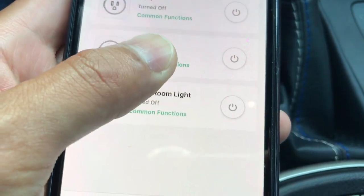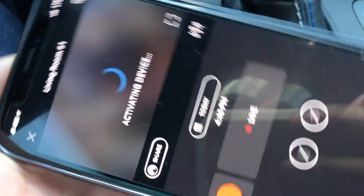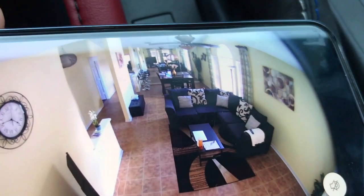I'll turn it off real quick — turn it off. Now when we zoom in it's a bit hard to tell, but the light is off now. That's how that works.